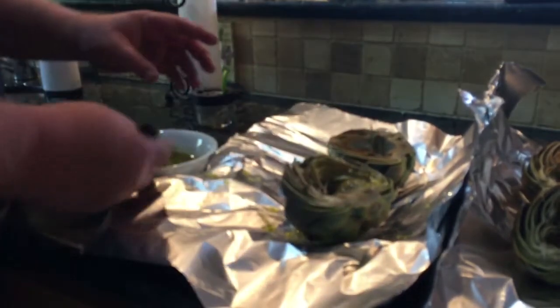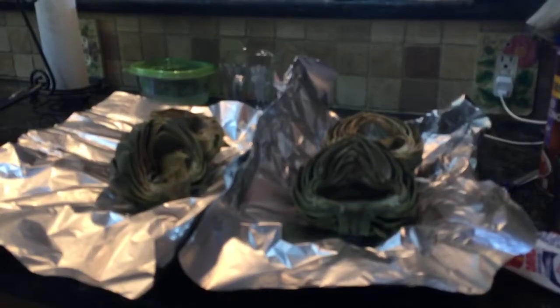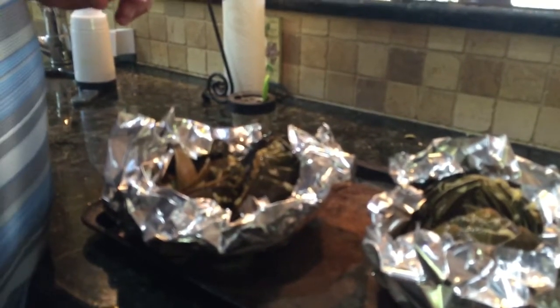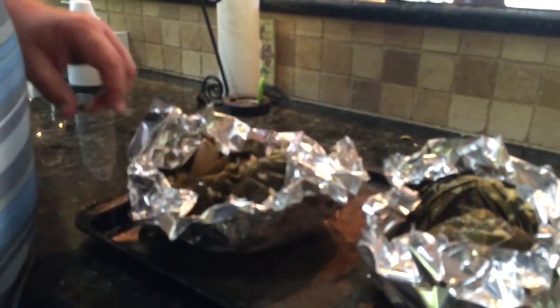I go inside of it and get it nice and coated. Once all the garlic and oil, salt and pepper are on, I enclose them with the tin foil to keep some of that moisture in there. It's still going to get a lot of smoke flavor because I'm leaving the top open. I'll go about 180 degrees on smoke and I'm using mesquite. So let's go ahead and get these on the grill.